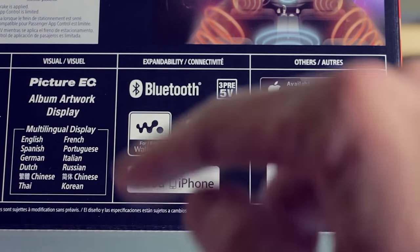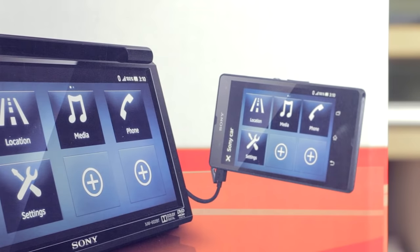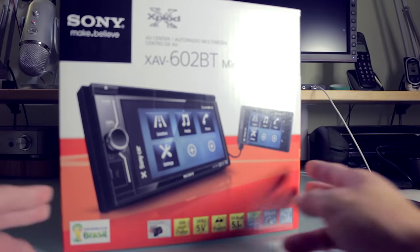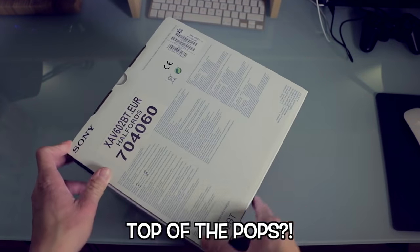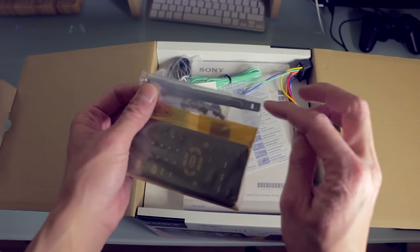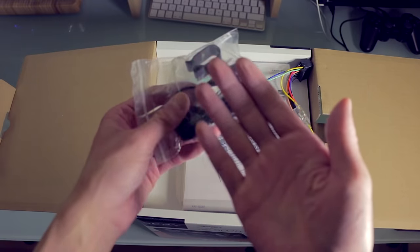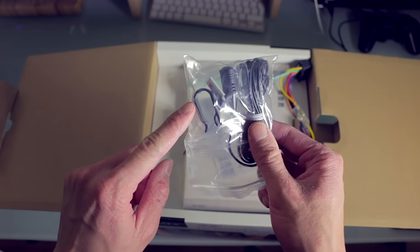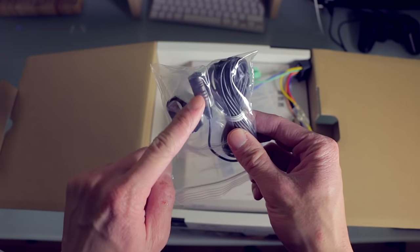That should conclude the exterior. So let's see what's inside. Here's the top of the box — top of the box, top of the pops. We've got some screws, a remote control, and some radio head unit key remover thing. There's also a microphone for the hands-free kit, but I don't know if you can see — it is a bit ugly. It's got some kind of clip here, I guess you can clip it onto your steering wheel or something.